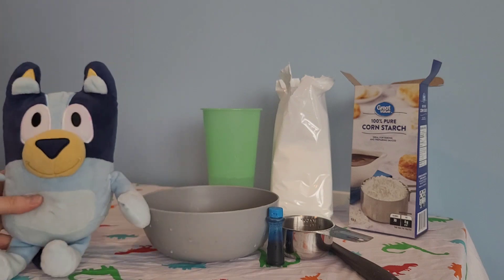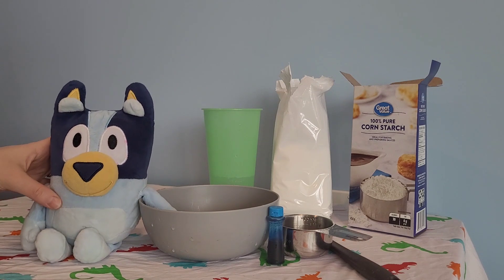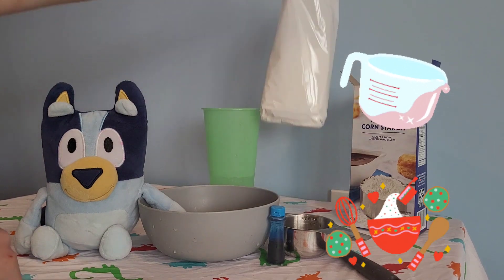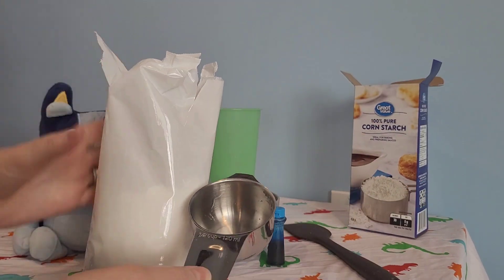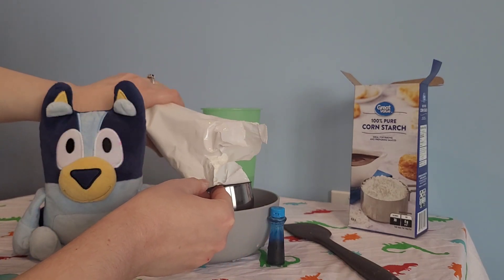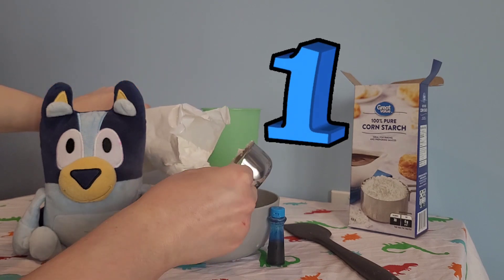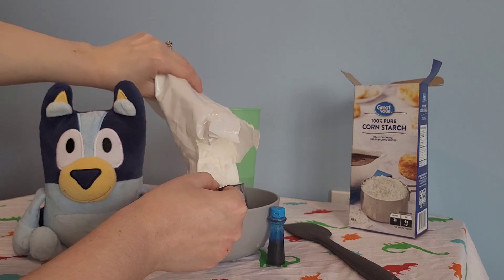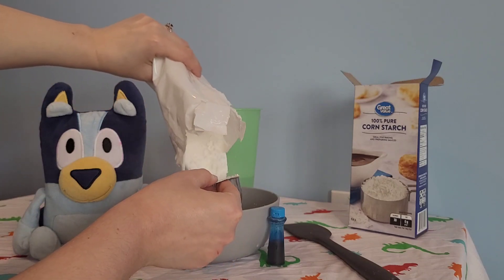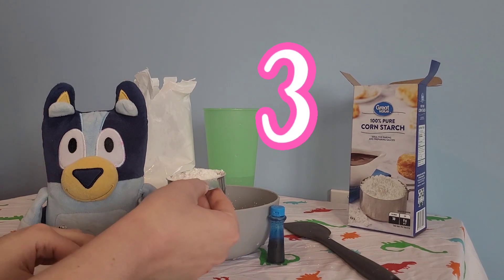So first we will measure out the cornstarch and put that in. We're going to put one and a half cups, and my measuring cup is for half a cup so we will put three. And if a little bit extra goes in, it's not a big deal. So there's one, two. And this experiment is a little bit messy, so we have something down that we can put in the wash after.